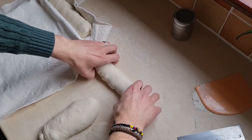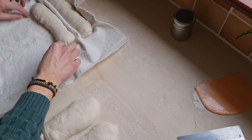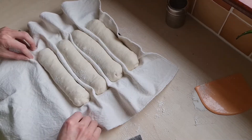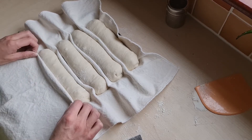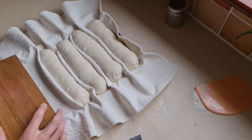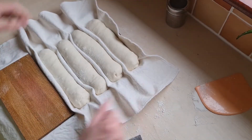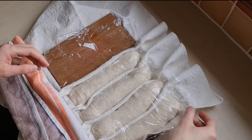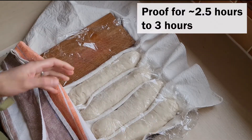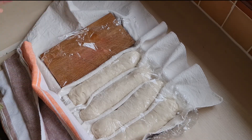Move each baguette over to the dusted cloth. Use a cutting board placed alongside to keep the shape and prevent it from spreading. Cover with lightly oiled cling film and a kitchen towel. We'll prove it for at least two and a half to three hours, after which we'll put it in the fridge for 30 minutes as we preheat the oven.